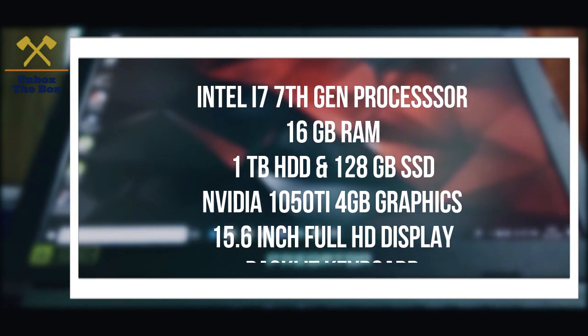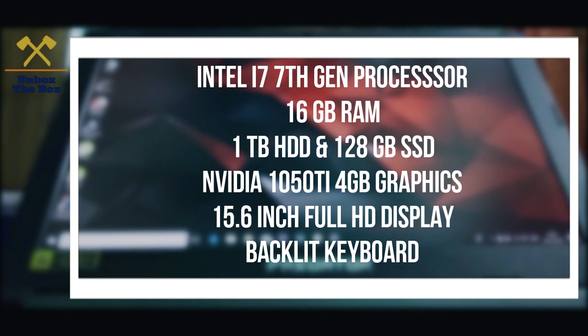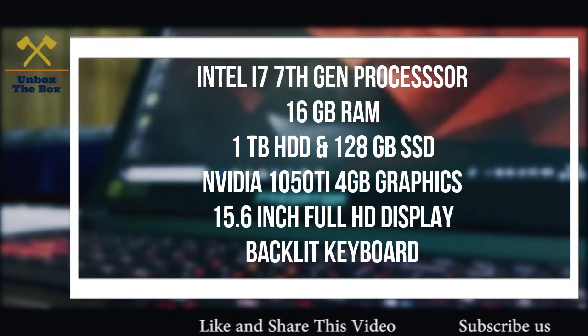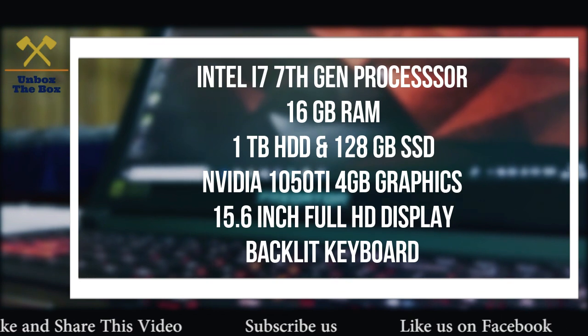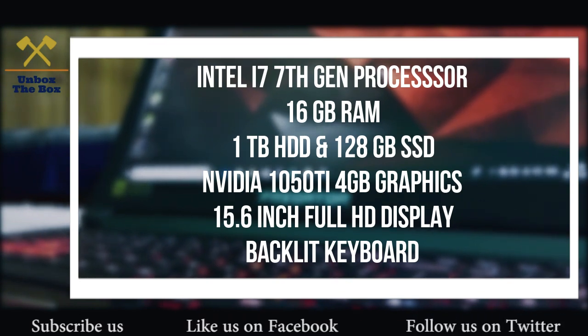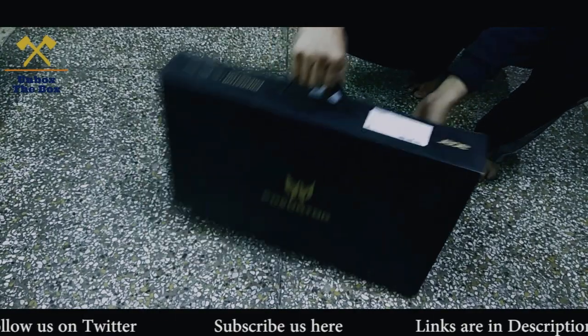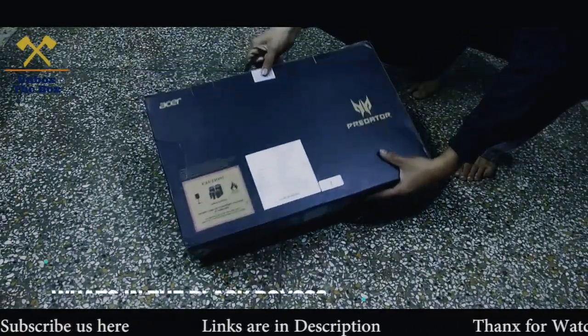Hello, welcome to Unbox the Box. Acer Predator Helios 300 Unboxing. Let's see the specifications, let's see the box.